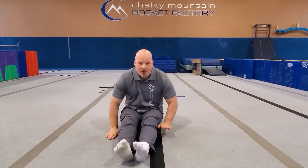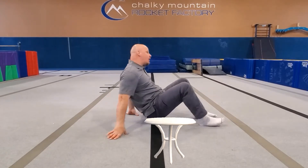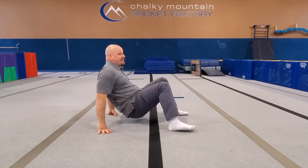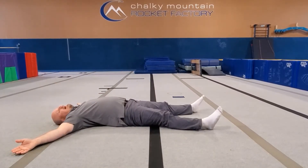I put my legs out nice and straight and now I count to eight. One, two, three, four, five, six, seven, eight. Make some noise and make a table. Awesome! Can you guys walk around on your table? It's got a walking table! How about... I eat at my table. Oh no. I crash!